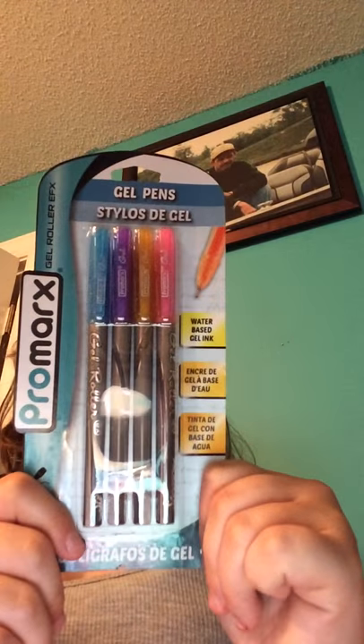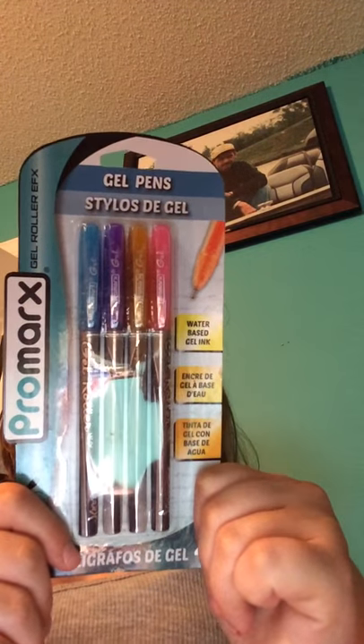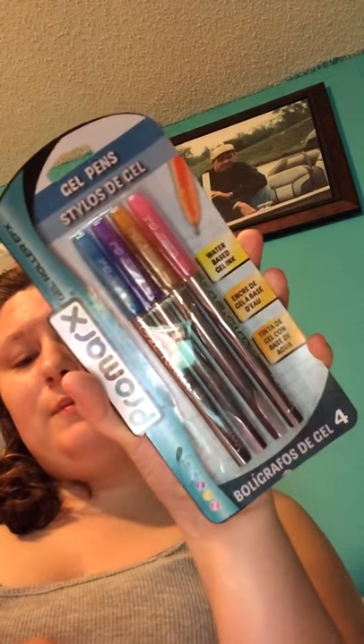I also picked up these Primark's gel pens. You get four in a pack — blue, purple, yellow, and pink. I figured these would be fun to write with in my planner, so I picked up two packets of those.